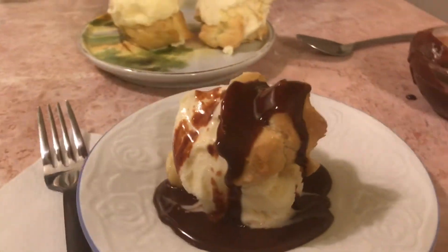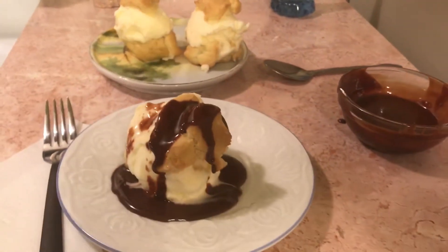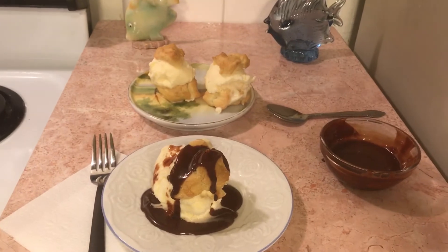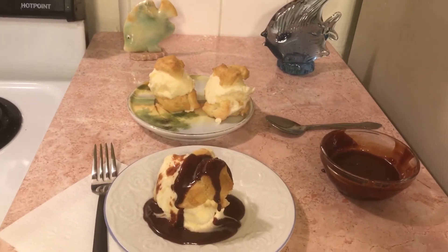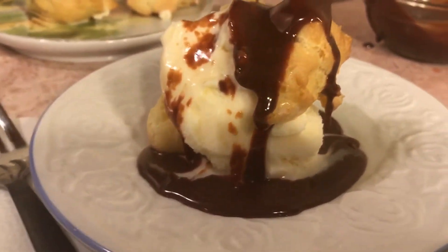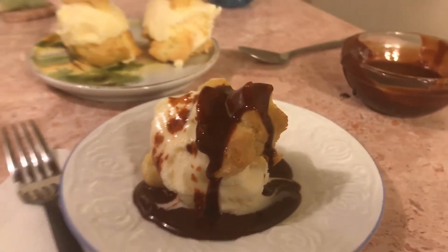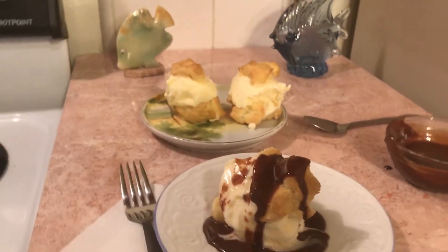You have to take them out right before you want to eat them because they melt really fast. If you're having a little party, you can make them in advance and keep them in the freezer. And that is my leftover hot fudge cream puffs.